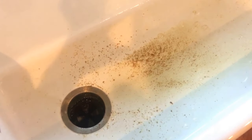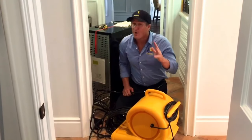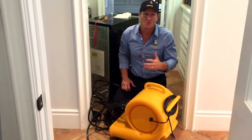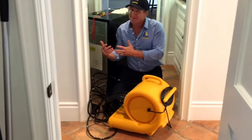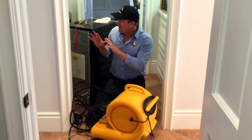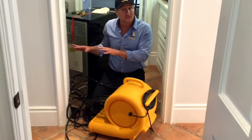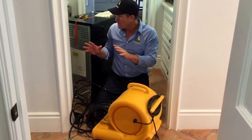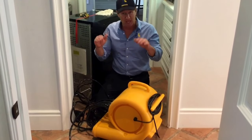In order to dry this out properly — typically when there's a category 3 with sewage water, you technically should be ripping everything out — but the customer is very adamant about not removing or disposing of any cabinetry or drywall here. So what we're going to do is inject heat inside.